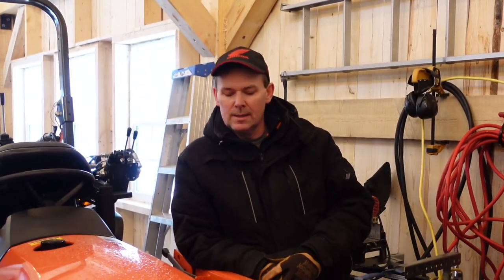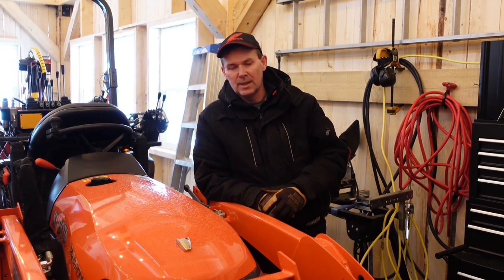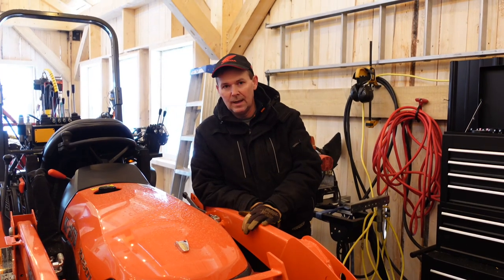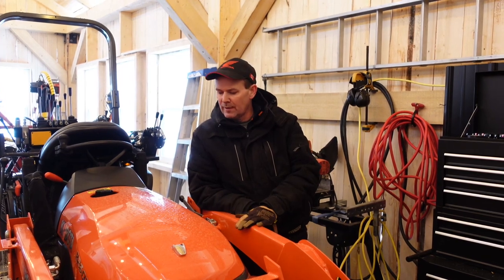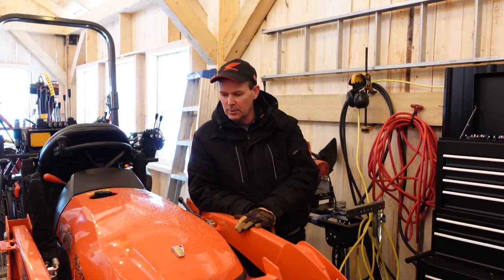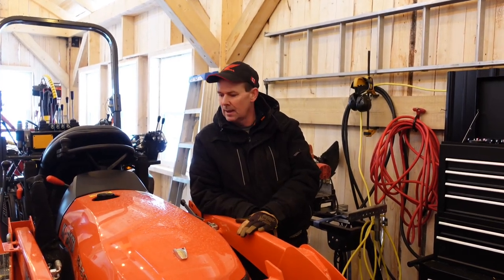Hey guys, it's Jason here. Welcome to another episode of the Oak Mountain Acoys. In this video, it's time for us to do our 50-hour service on the B2601 Kubota tractor. I've been putting this off and haven't been able to get to the woods for the last weekend or two. It's been really cold out, but I didn't want to go over my 50 hours. This is the break-in service you're supposed to do when you buy these things new, and doing your maintenance on vehicles like this is the life of them.